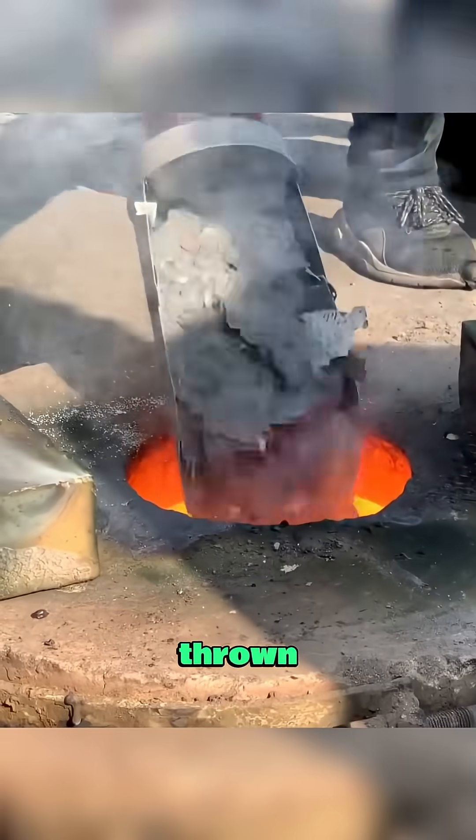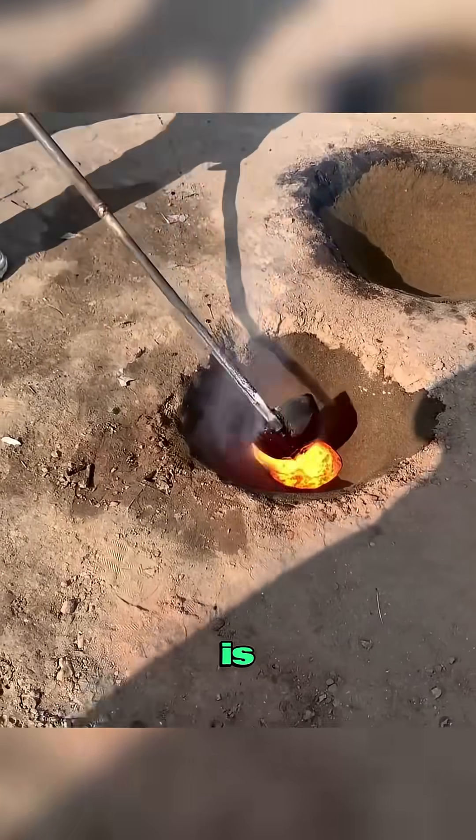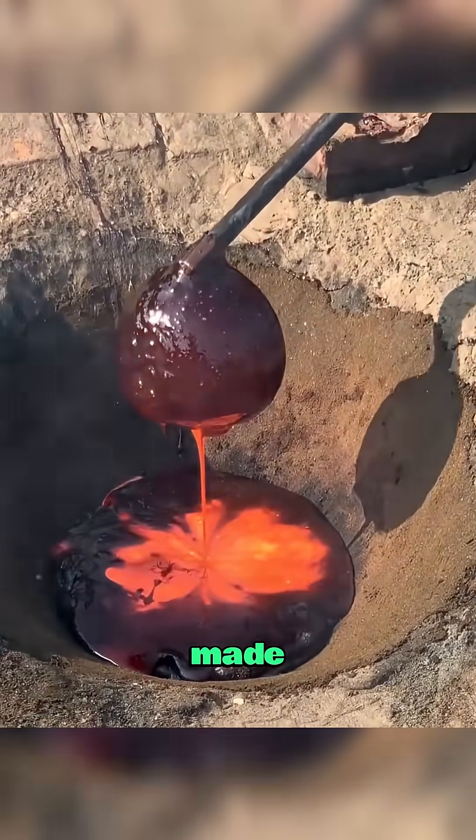Once blended, the mixture is thrown into a roaring furnace, where it melts down into glowing liquid metal. The molten mix is then poured into small molds made in the earth.